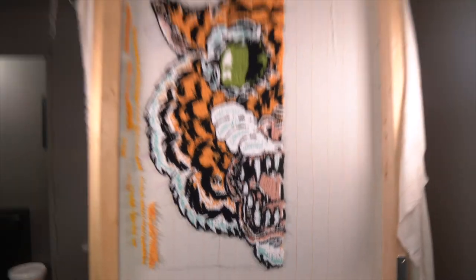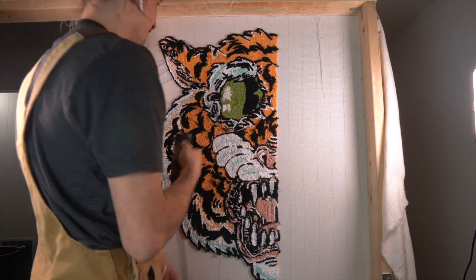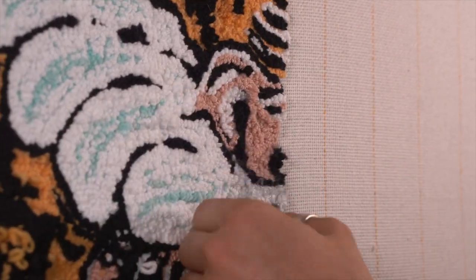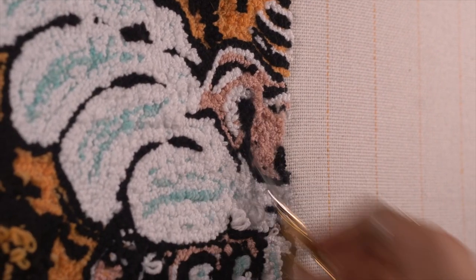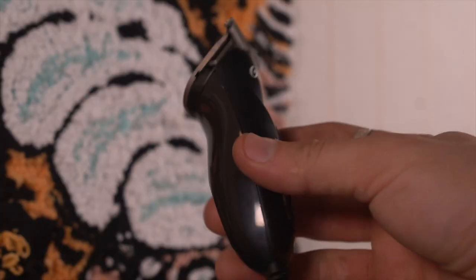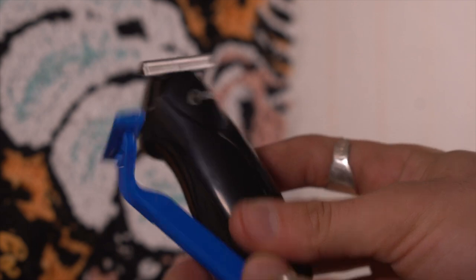I wanted to cut the loops so that it was more of a cut pile, because I know Denzel was gonna do a cut pile and I wanted it to have some cohesiveness. I went to the store and bought these dog shears because I thought - I mean, I feel like sheep shears would work, and dogs are kinda sheep. But dogs aren't sheep.